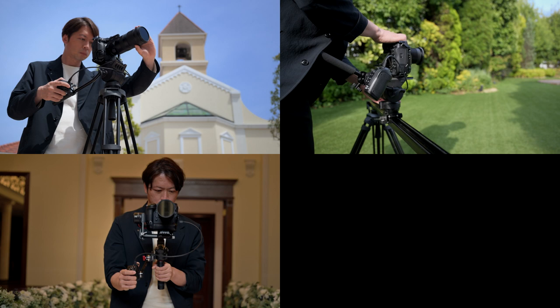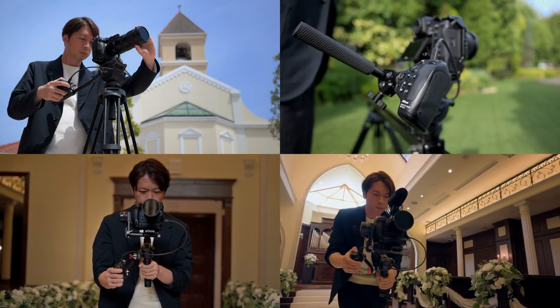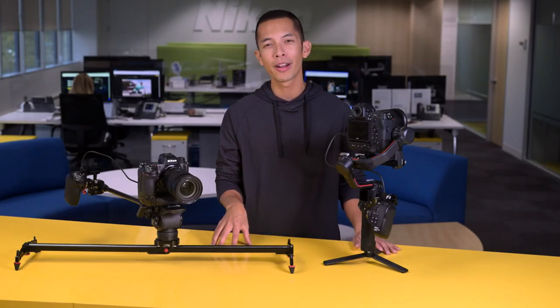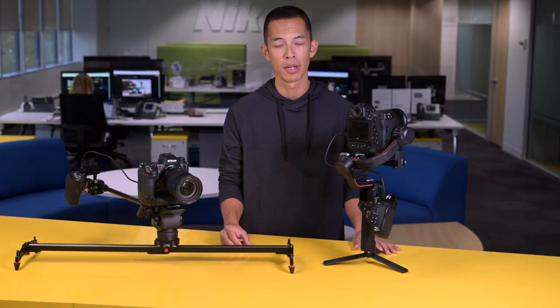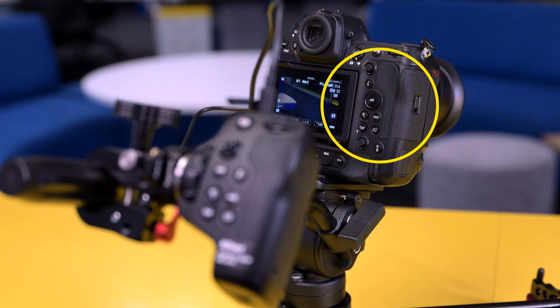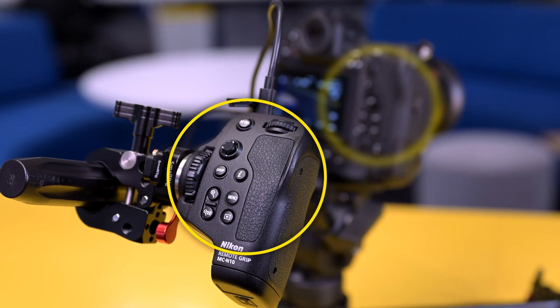Creators and especially videographers working in a small crew or a single-person setup need flexibility and control of framing, movement, and the physical actions of the camera — whether it's a pan, tilt, zoom, tracking, following, or dolly shots. But to do this well, camera operators need to have proper hold of their system. So by extending all of the right-hand controls of your Z9, Z62, or Z72 to this comfortable external grip, you can now take advantage of the many powerful video options in the Z camera's menu system and even custom controls while maintaining a solid grasp of your rig.